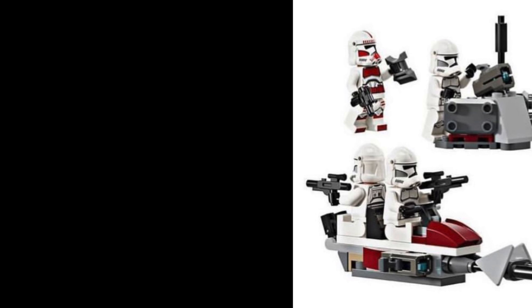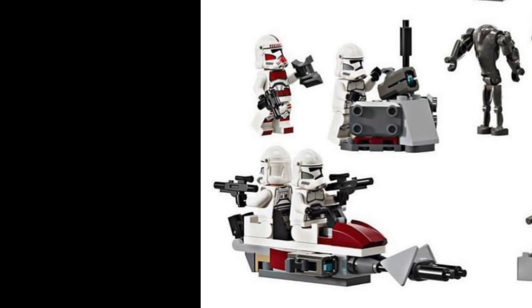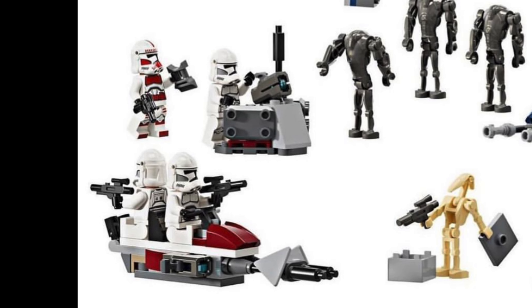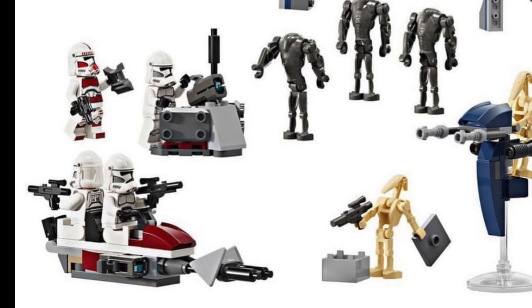Where this set is absolutely packing is, of course, the truly insane minifigure lineup, where we have one Shock Trooper, three regular Phase 2 Clone Troopers, two regular B1 Battle Droids, and three Super B2 Battle Droids.